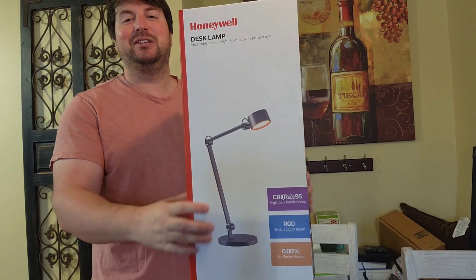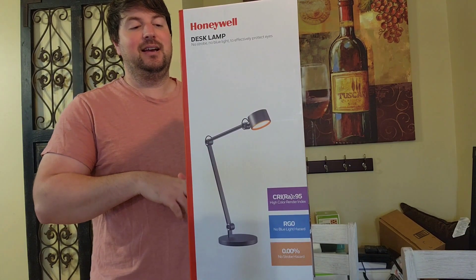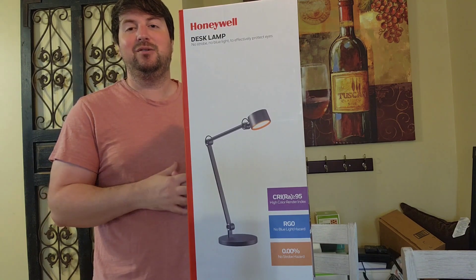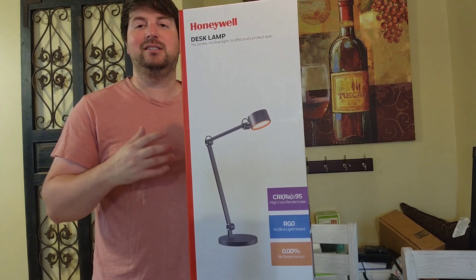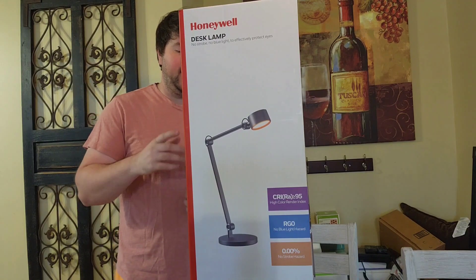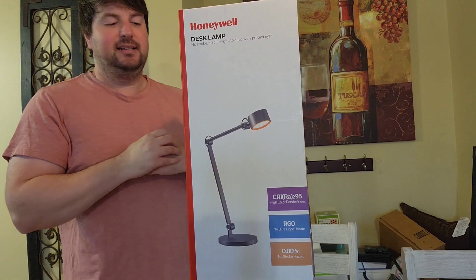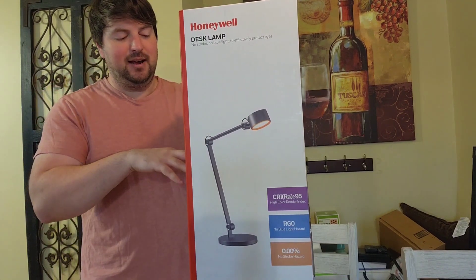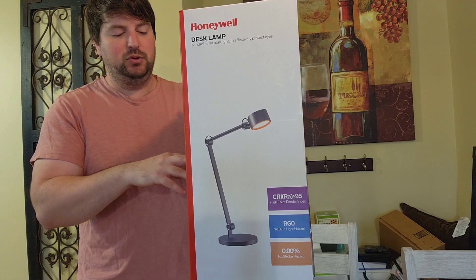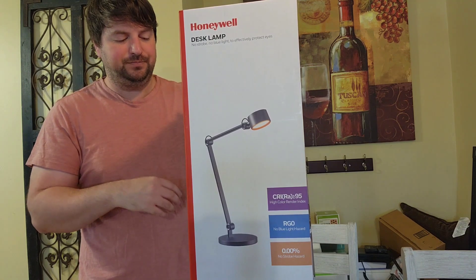Right off the bat I can say this thing has some weight to it, so I'm expecting it to be good quality. On the side of it, it says there's no installation required, it's made out of aluminum metal structure, and it's multi-angle adjustable — so it looks like you can angle this thing in a bunch of different ways. This is model HWT-01A, a Honeywell desk lamp.